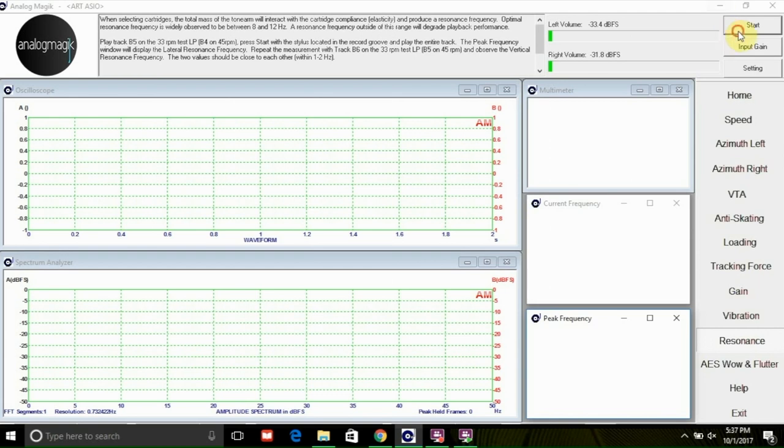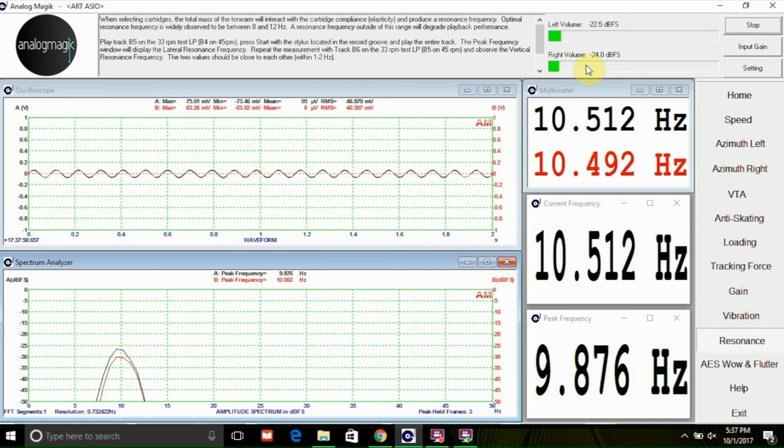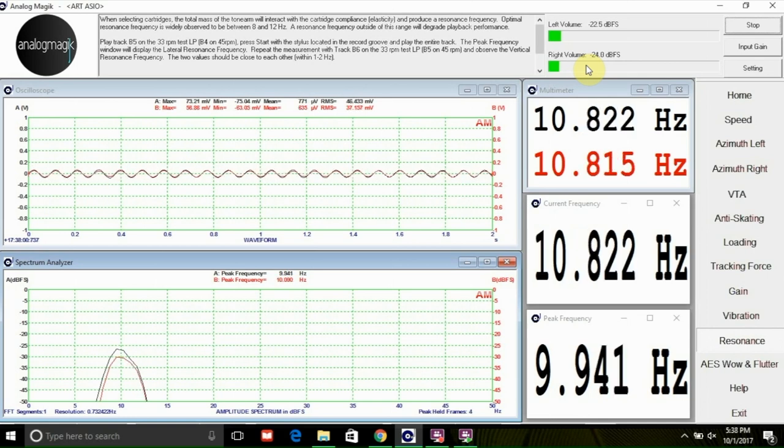Now you can observe whether the change you made will produce a higher or lower amount of vibrations, or you can even compare the readings between two different turntables to see which is better isolated. The tool makes it easy to quantify vibrations in a meaningful way. Now let's talk about resonances. Every tonearm will interact with a cartridge and produce a resonant frequency. It is generally accepted that this frequency should be between 8 to 12 Hz. Anything outside of this range will degrade playback performance.